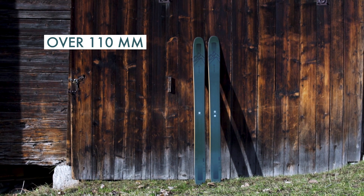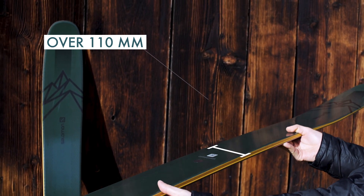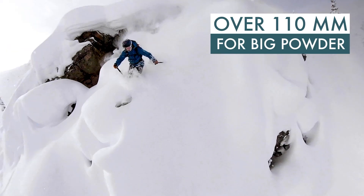With a waist width of over 110mm, these are known as fat skis and are ideal for big pow days that all free skiers impatiently wait for.